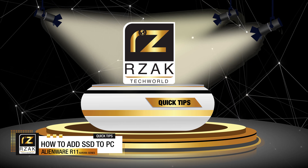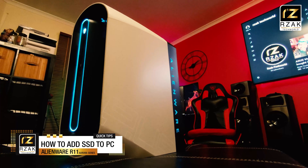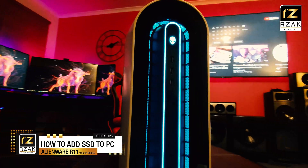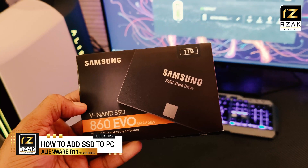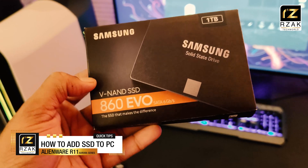Hi guys, it's Rzak here again. In this quick video, I'll show you how to easily add an SSD drive to your PC. In my case, I'm going to put it on my Alienware Aurora R11 series PC. The SSD drive that I've got is a one terabyte Samsung 860 EVO series SATA 3 with up to 6 GB per second data transfer rates.